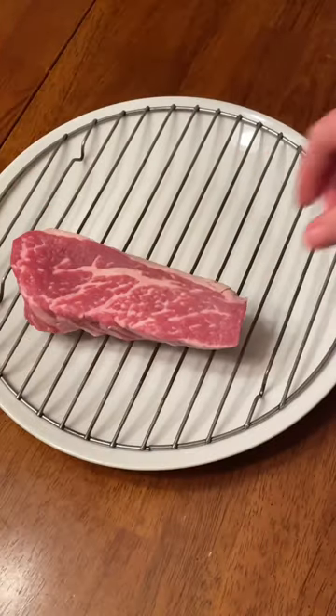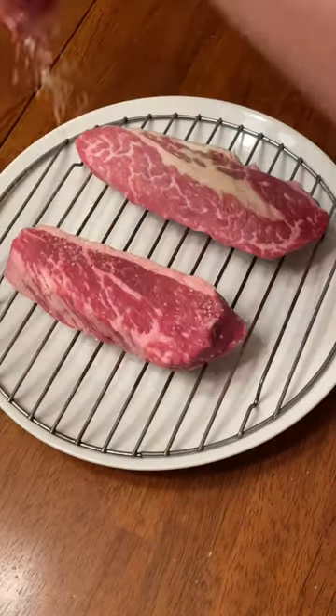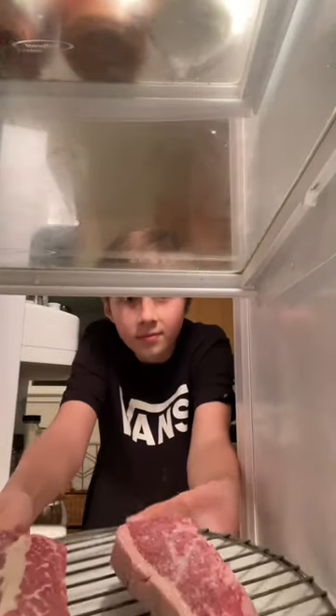Let's see if dry brining your steak makes a difference. Two identical steaks — season one generously with salt on both sides and leave the other as is. Then put in the fridge uncovered overnight.